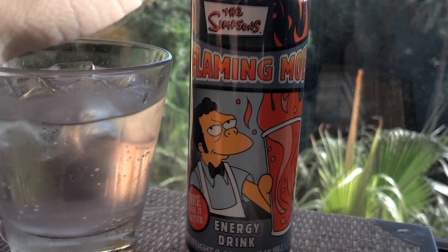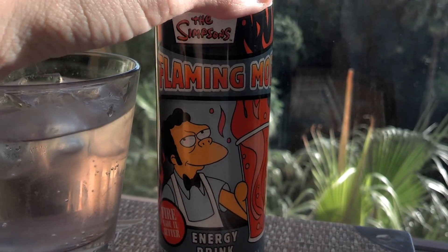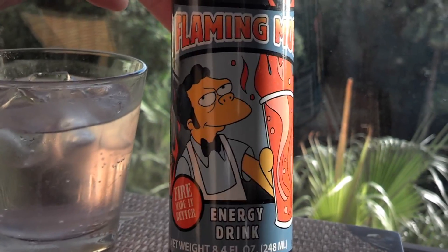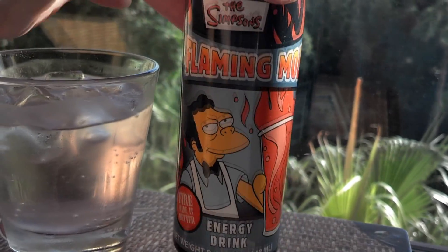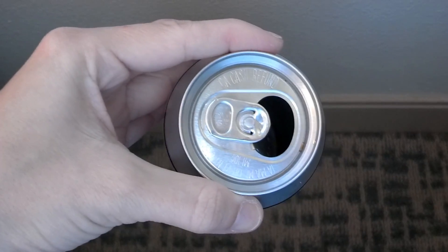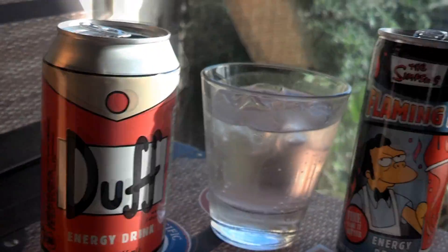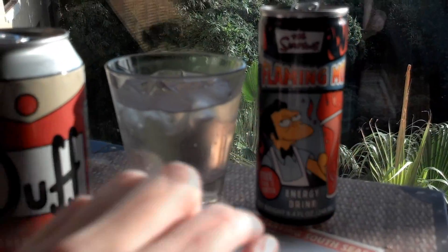I would recommend it if you're ever in Universal or Orlando in the Simpsons area and you need a bit of a pickup — stop by the Quickie Mart and pick up a Flaming Moe's energy drink. It's quite good. They also have Duff energy drink. This one I already drank and it was actually pretty good. If I would prefer one over the other, I would say I'd go with the Duff — it's a lot more to drink and it tastes better than this one, in my opinion.